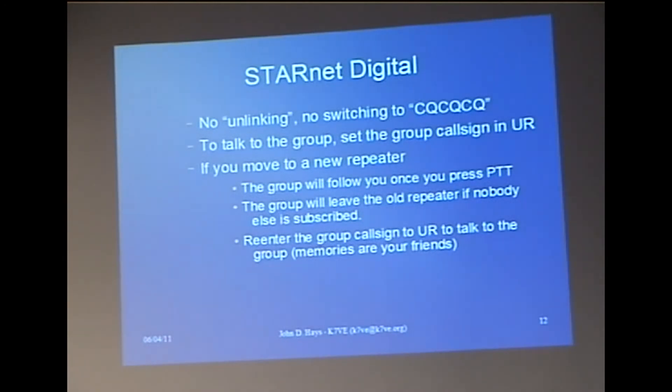When you want to talk to the group, you put that group's callsign back in the YOUR field, and whenever you key up, your signal will go to everyone else subscribed to the group, whatever repeater they're on in the network. The group callsign can be either an ITU callsign or a self-assigned callsign starting with STN — we worked with the trust server team and the IRC-DDB team on that. STN000 is one that I have. The group will follow you from repeater to repeater.